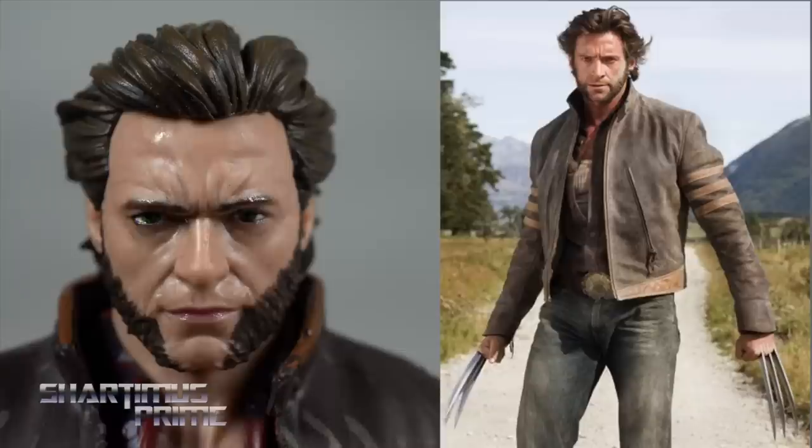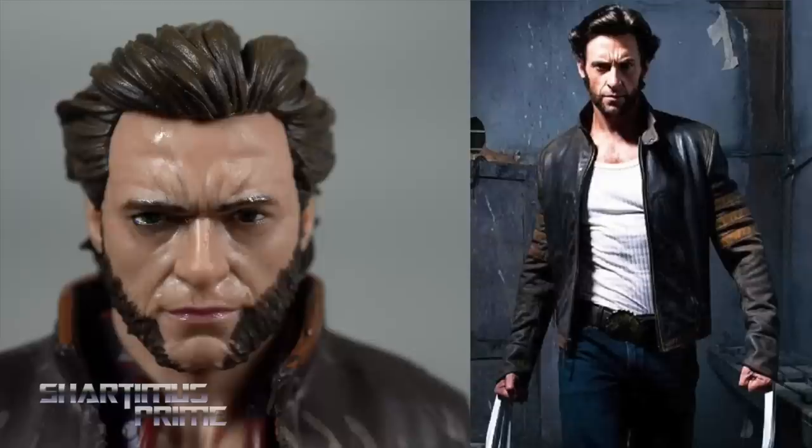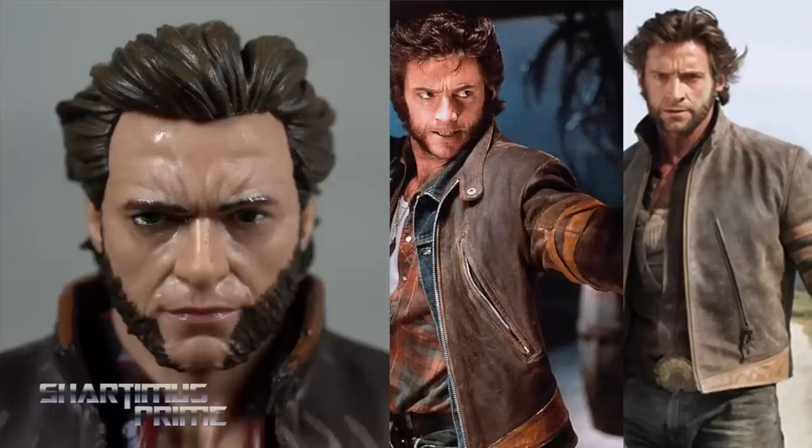We're getting a Wolverine Origins movie figure, which is not my favorite look for Hugh Jackman's Wolverine. We have the bad Wolverine hair here, but if you want to swap the head with the tank top version, you can do that as well. I love how these are all swappable.